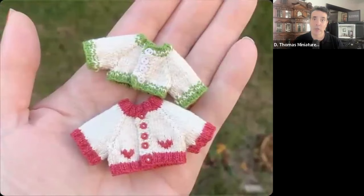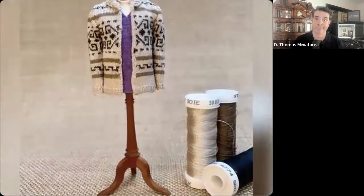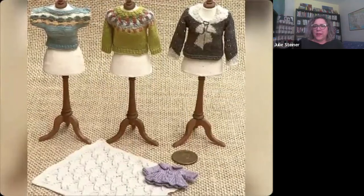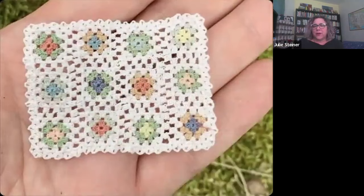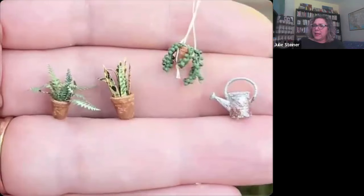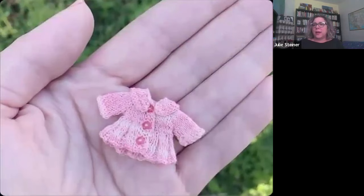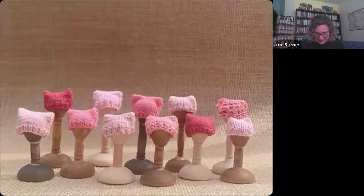You moved pretty quickly into expert territory — you're an IGMA Artisan now, and that happened very fast. I'm eager to learn and eager to share. An artist told me you share everything you know because with more information we all do better. I went to IGMA last year, took a crochet class, and that made me decide to apply for the IGMA Artisanship in August. I got it and was so delighted — it was a really quick turnaround.